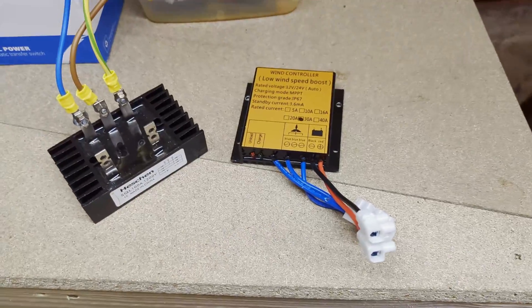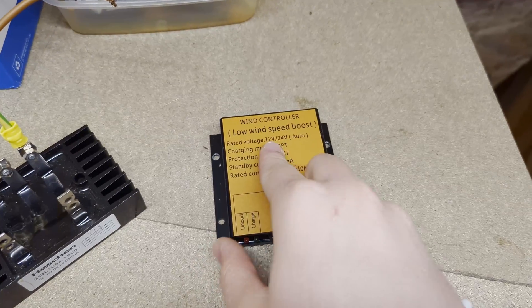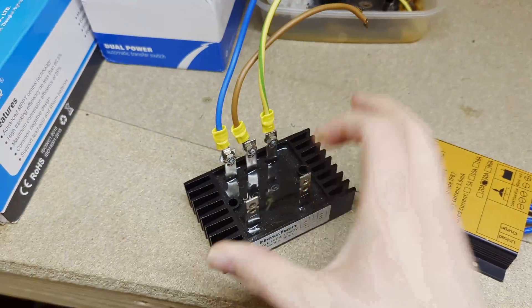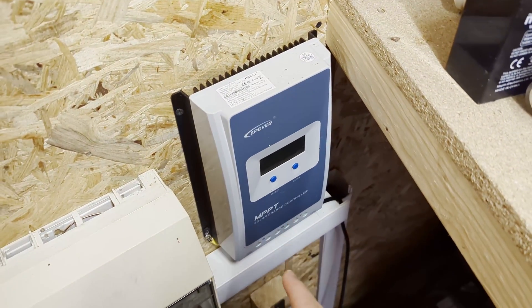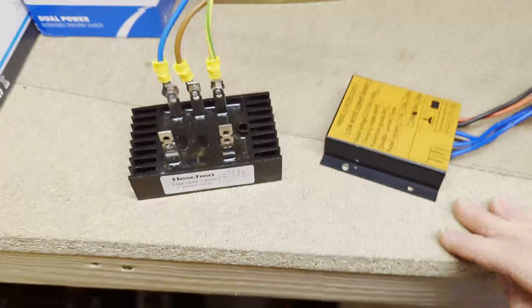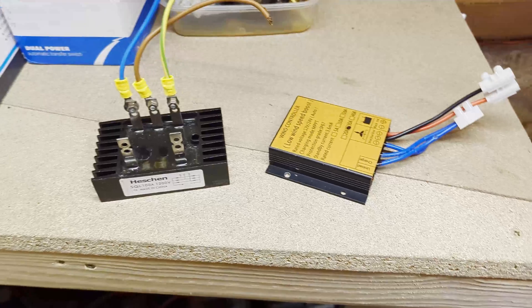The low power output wasn't for lack of trying. This is the controller that came with the windmill — you can see it has the three phases in, battery out, and a built-in charge controller that claims to have a low-wind-speed boost. I had some doubts about that, so I went out and bought a 150-amp three-phase rectifier — the three phases from the windmill come in, DC out, with some capacitors to smooth it — and then I connected that to the proper MPPT charge controller of the solar system. Because this one has actual voltage regulation circuitry and can boost as well as track currents properly, I thought it might get more power at lower wind speeds. Unfortunately it didn't help; barely changed the output. It did work, but there was no improvement.